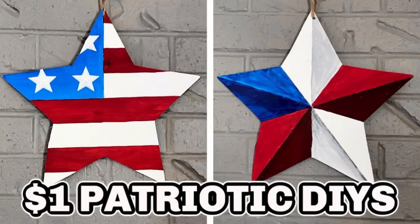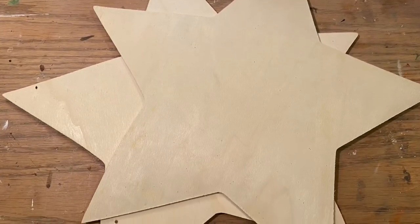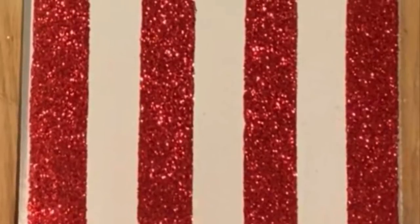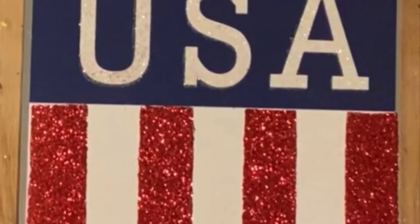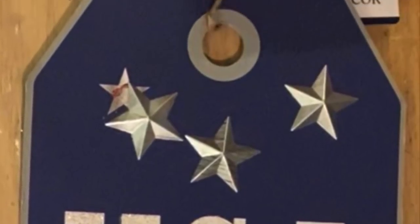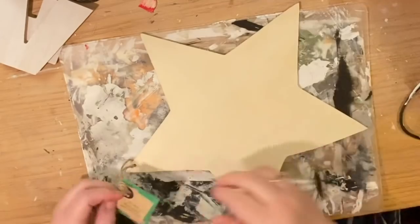Hi everybody, welcome back to my channel. Today we're going to do a dollar patriotic decor using these two star-shaped wood plaques from the Dollar Tree. I picked them up at Christmas time and I saved them for my Americana decor because I knew I was going to want to do a project. Now I'm going to take these ten stars off of this cocktail-looking tag, but you can just use a stencil or stickers or whatever you want to create your stars.